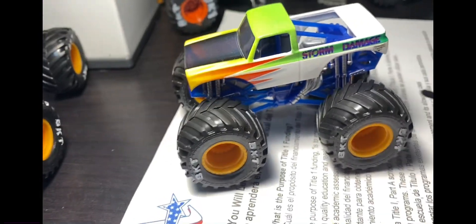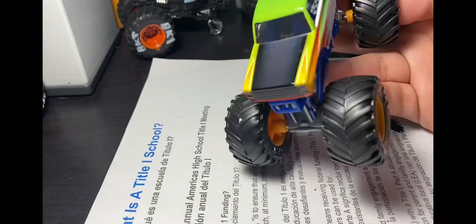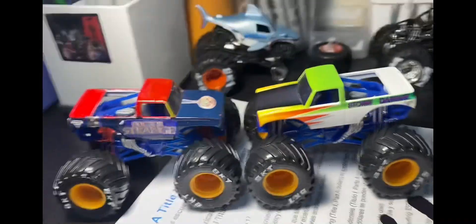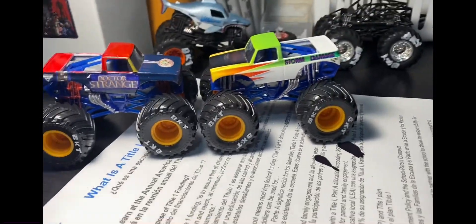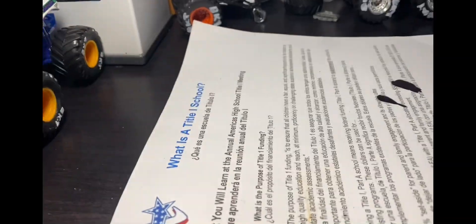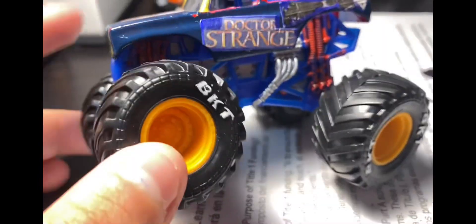Alright guys, today I'm going to show you my method of customizing these normal spin master trucks or hot wheels trucks into a custom truck. Yeah, we're going to get started — this is a tutorial video on how to customize trucks, and here's how I do it.